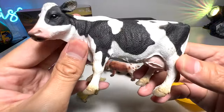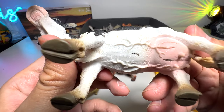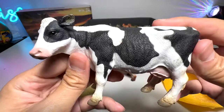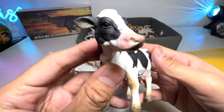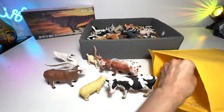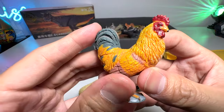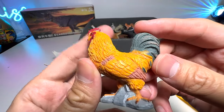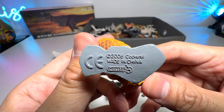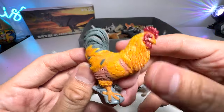Next, I think this is a Frisian cow — very nice. I think they produce a lot of milk, very very beautiful. Next we have a chicken, or a rooster to be more exact — it's a Cockerell, Cockerell from Collectae, 2006 figure. Very, very beautiful.